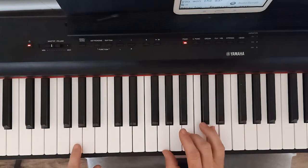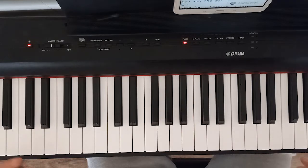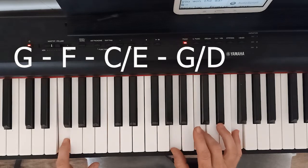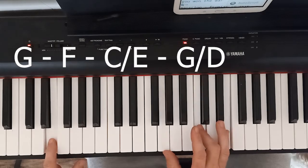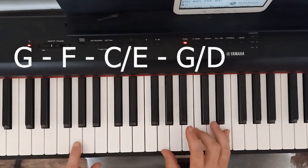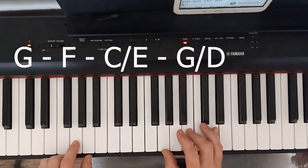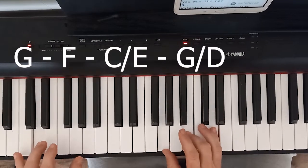Now here's the easiest way to do this — it sounds okay — but really what we're doing is we're going G, F, E, D. If you want to make it sound a little better, go G, F, then this is an E on the left and a C on the right, and then we go to a G mixed with the D. That has to be like that. So you can sort of build up, and people can hear that we're building up to the chorus. But if you really want to be fancy — and that is it, now we're ready for the chorus.